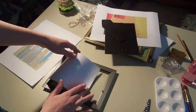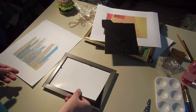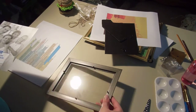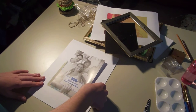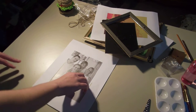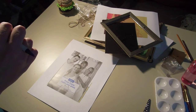So once you've gotten the back insert out, you can use the paper inside of it to help size the paper that you want to put in it. And that's what I did here — I centered it on the paper that I wanted to use, and then I took a pen and just traced around it.